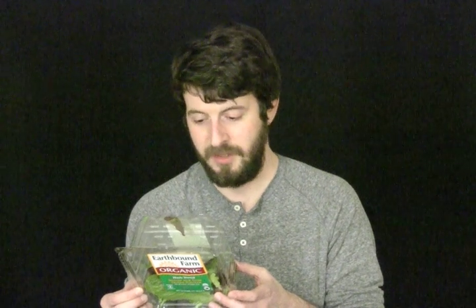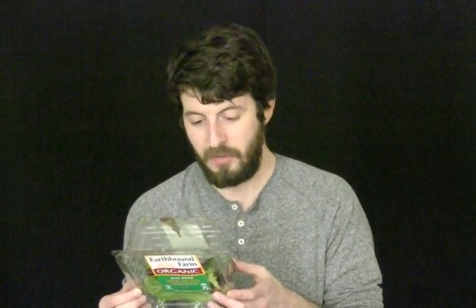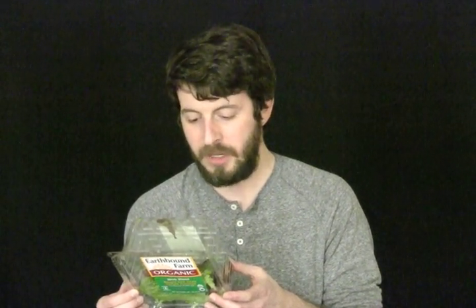It actually has an ingredients list — that's funny. Lettuce, parsley, frisée, arugula, cilantro. Oh, and the ingredients in each package may vary.